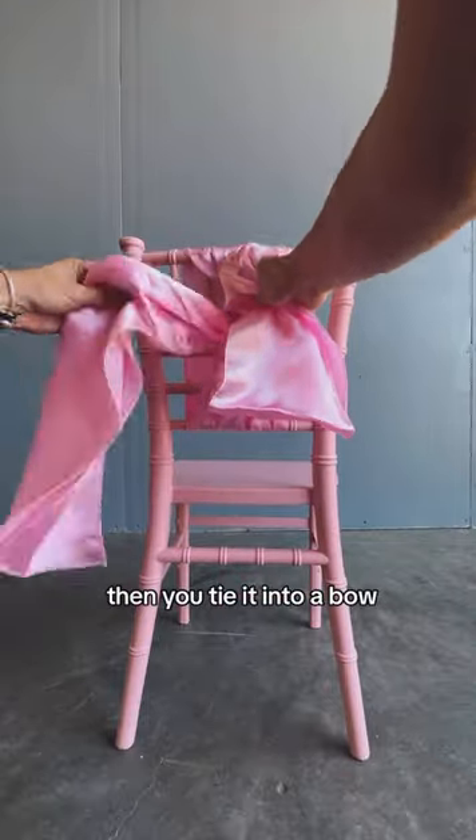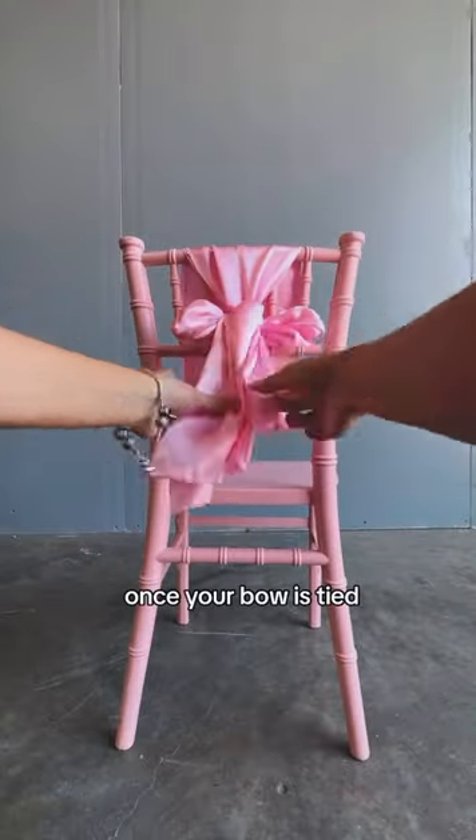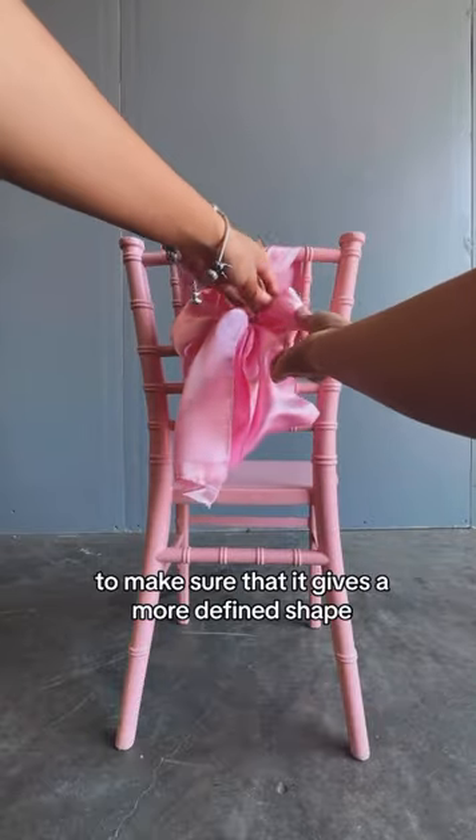Then you tie it into a bow. I am using the bunny ear method. Once your bow is tied, you could fix it by fluffing it out a bit to make sure that it gives a more defined shape.